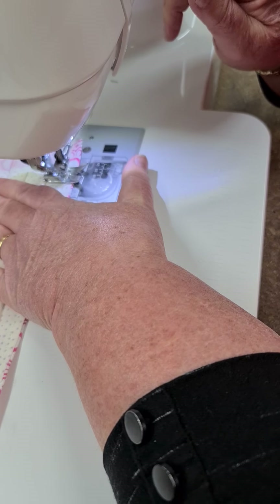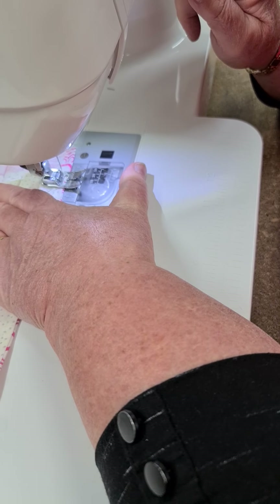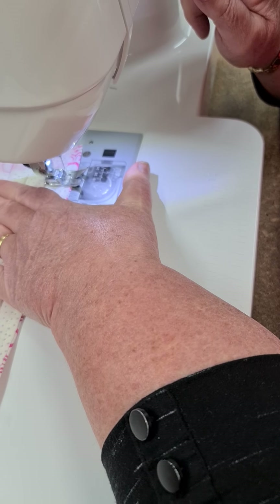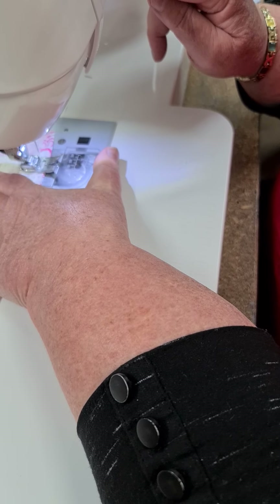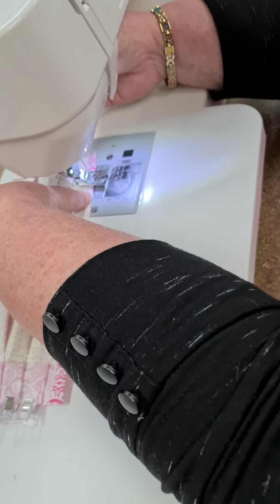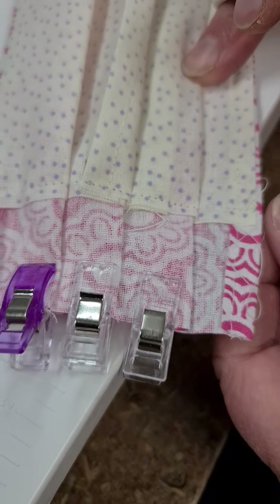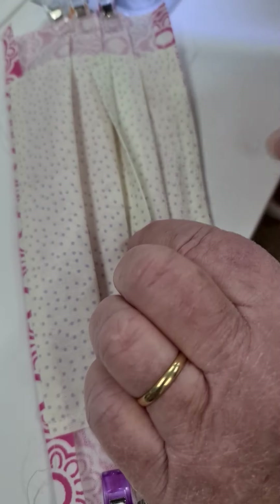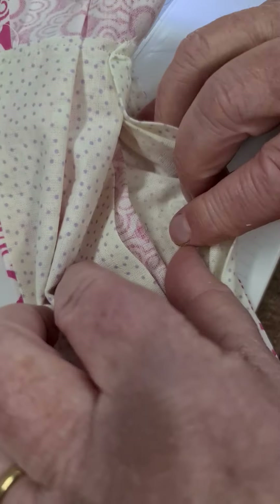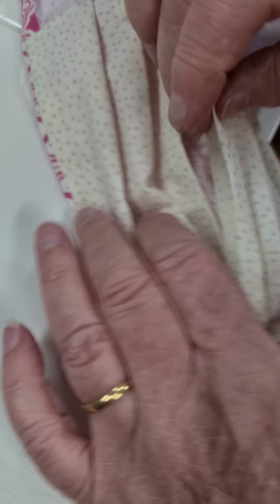It would be really worthwhile having a needle that is quite durable — yes, you want your titanium, size 12 or 14. You'll be able to see your pocket and put your filter in there. It's like a little kangaroo pouch.